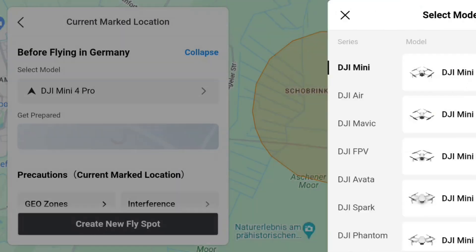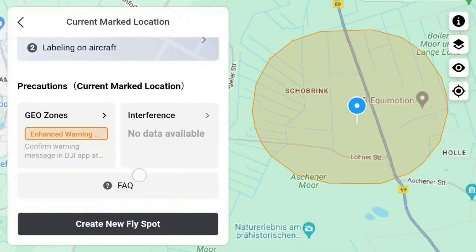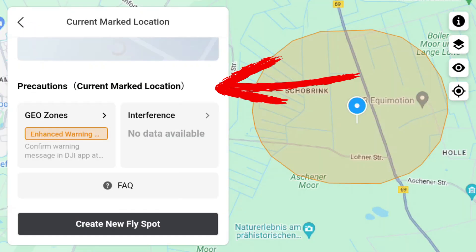Back to the Mini 4 Pro — once I'm done with everything, Precautions shows me what kind of area it is, namely a geozone. We also see the known interferences that could disrupt flying — in this case, none.